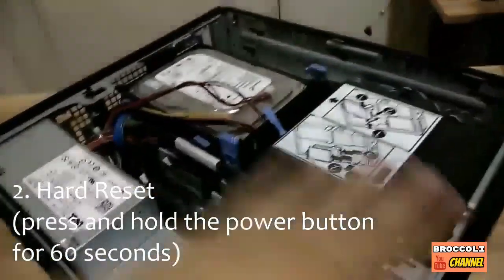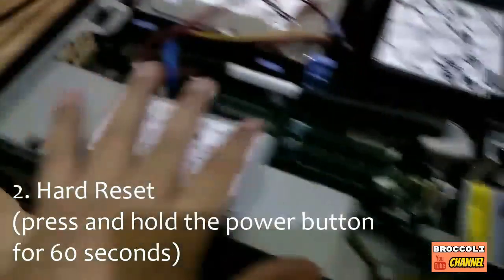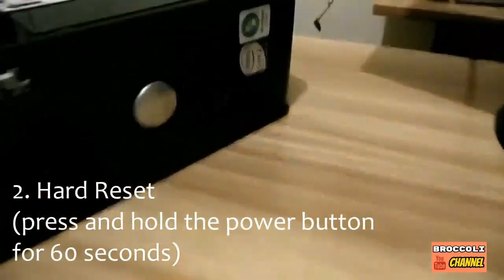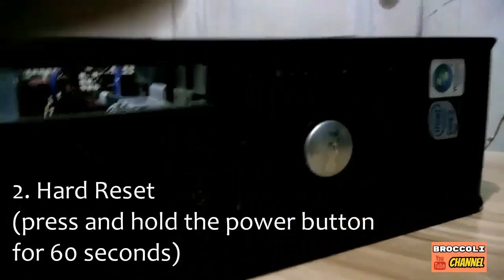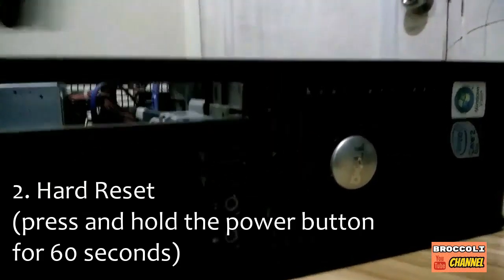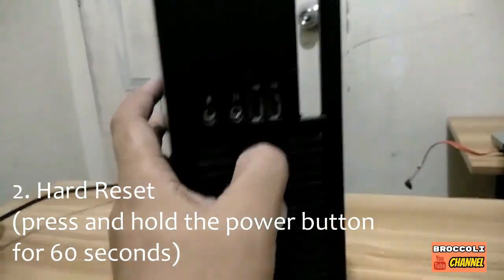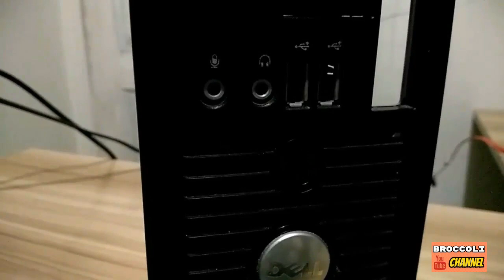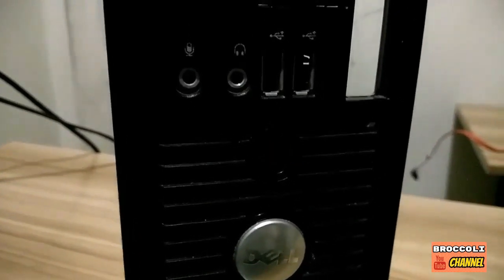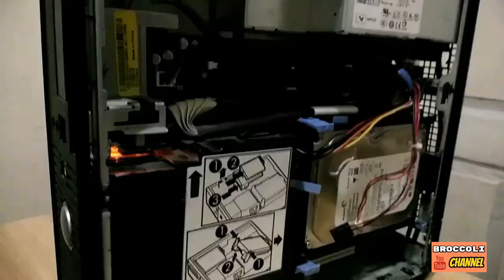Let's see what will happen. We're gonna do a hard reset — make sure everything is unplugged. We'll press and hold the power button for about one minute. Just hold it down. As you can see, it's still flashing, so it didn't work.